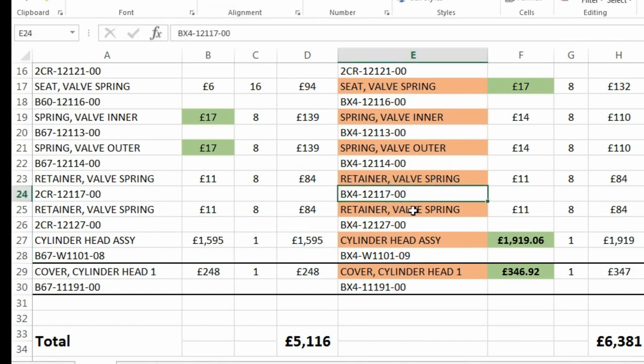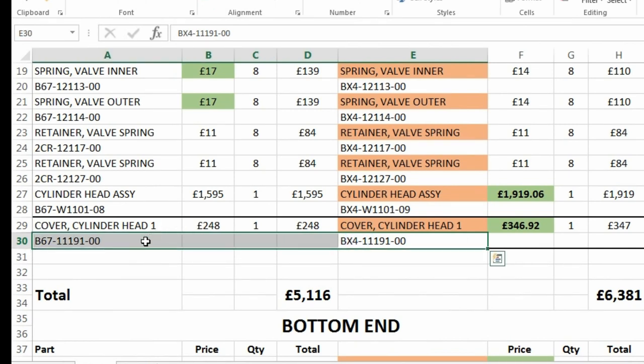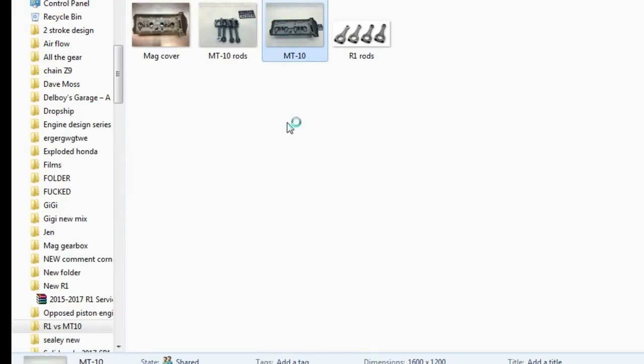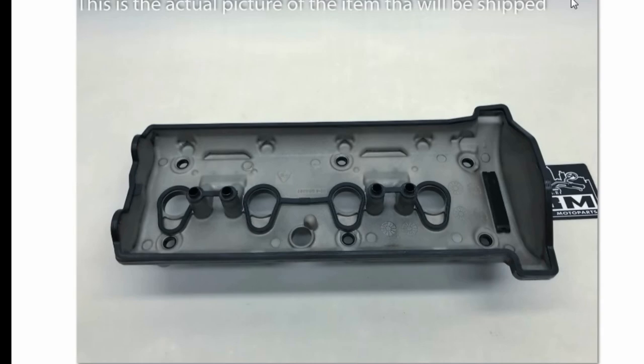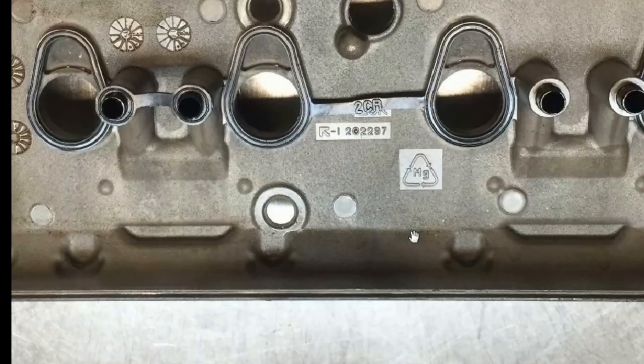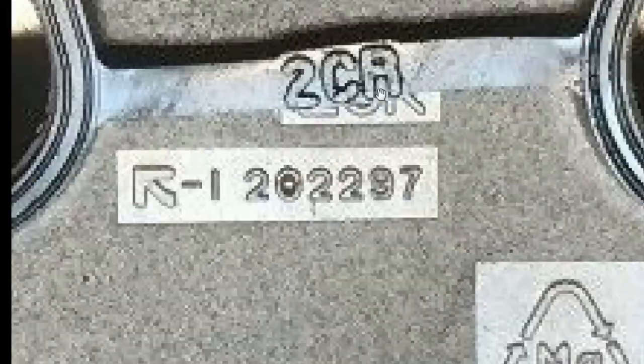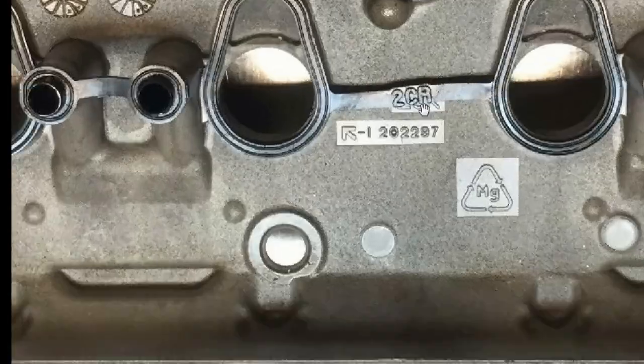The weirdest one I found is this one with the blue arrow — this is the cylinder valve cover, the rocker cover. The part numbers are different and the R1 is basically £100 more. I found one, and I was thinking this might be a good example. This is the R1 valve cover, and if I flip it around, you'll see it says 'magnesium' there and '2CR'.